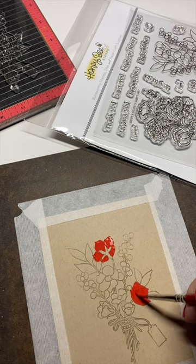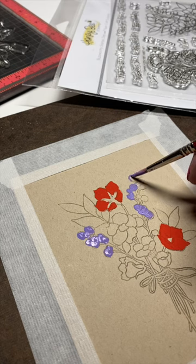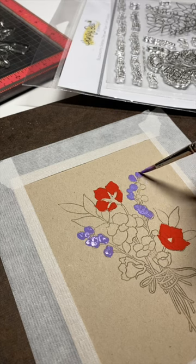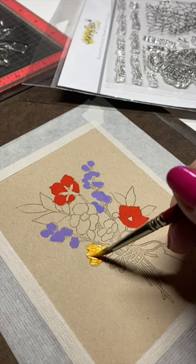In my last video, I was asked if gouache can be painted on cardstock, so I decided I would try some cardstock. This is Neenah 80lb, the Desert Storm color, and it seems to have worked pretty well.